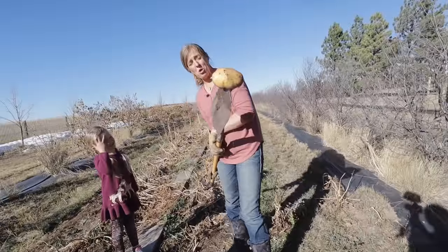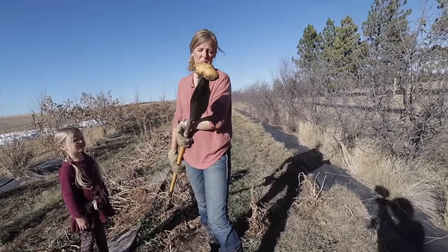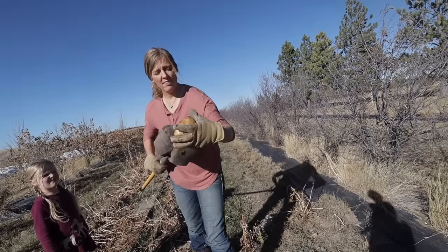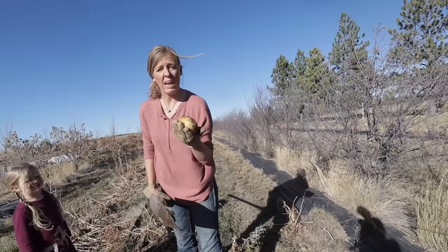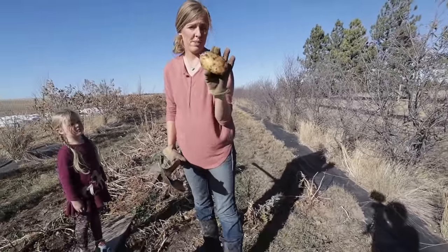This is what you don't want to happen — I got it good with the shovel. We can still use this one, but we're going to have to use it up right away since I stabbed it. Poor potato.